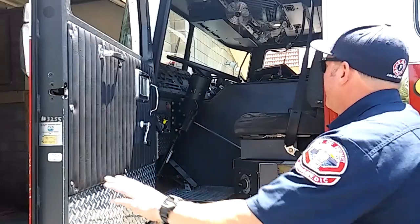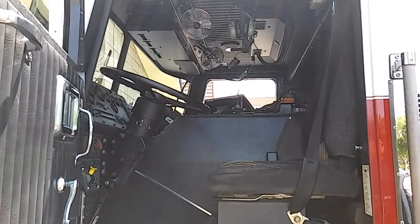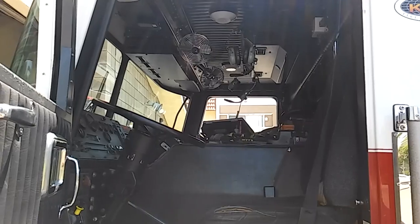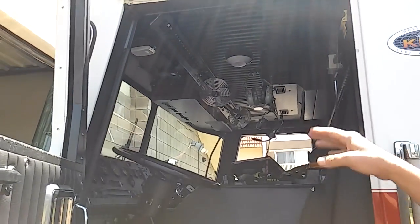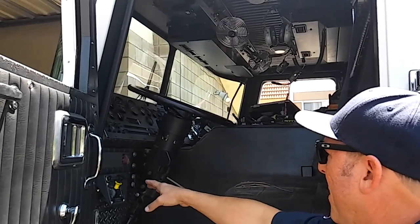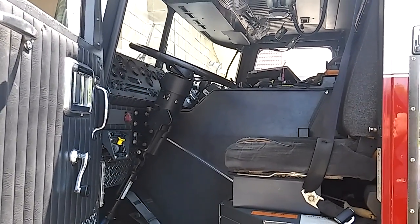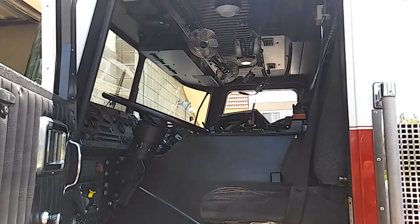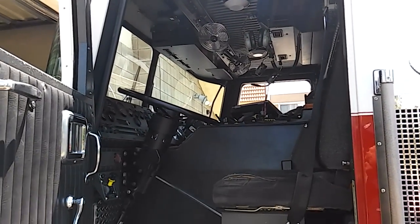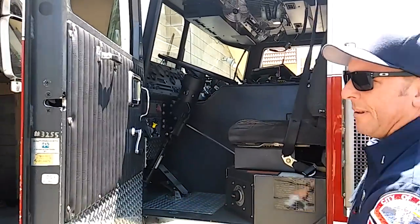That's where the engineer sits, and you can see all the different components we have up here. We've got a light panel and all different kinds of gauges. Right here is our pump actuation switch, and we wear headsets because it gets really loud — it protects our hearing. As you can see, it's just like driving a bus.